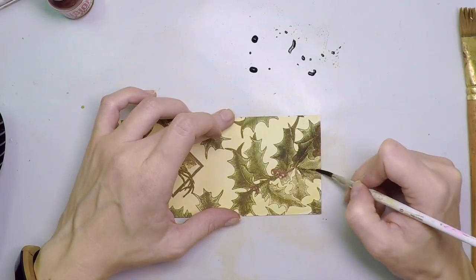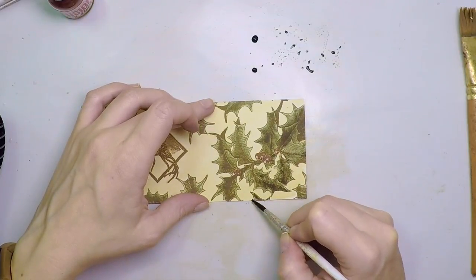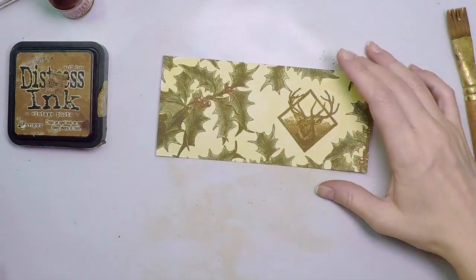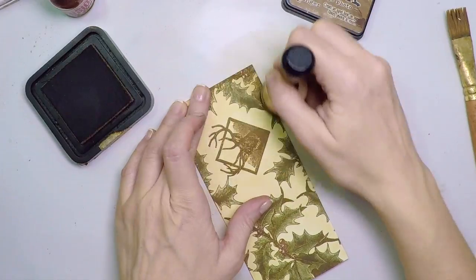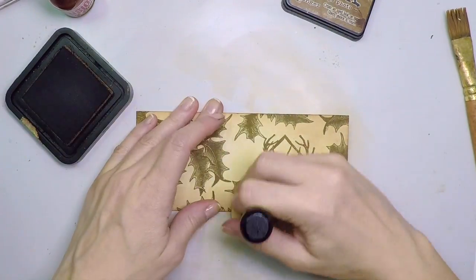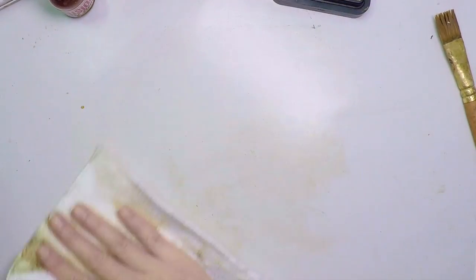I'm working on this part of the card first because I'm going to apply a crackle glaze on top, and I wanted to set it aside as it takes time to dry. This is the first step to make sure it's dry when I need it. Now I'm going to apply Vintage Photo Distress Ink — the regular one — on the edges here and there, and that will add a more vintage look. I find that if you work on the edges, your eye kind of goes to the middle and it looks very nice.